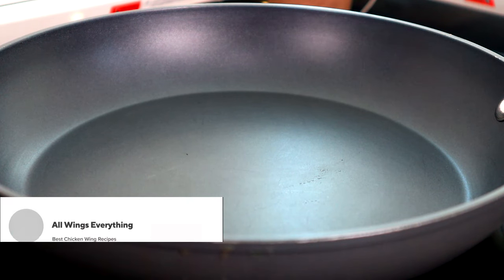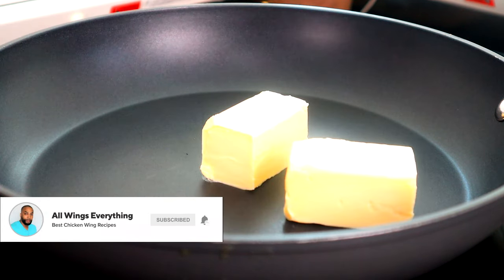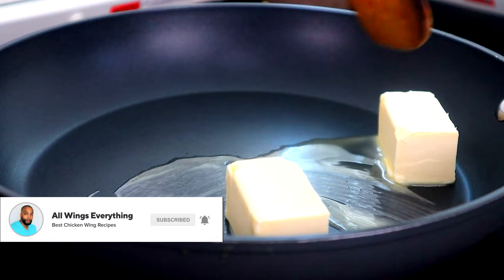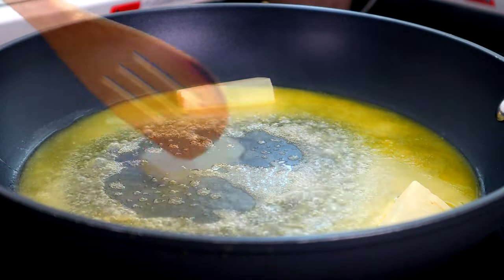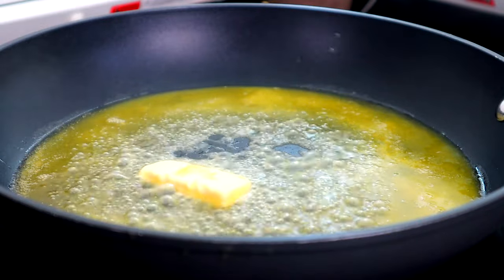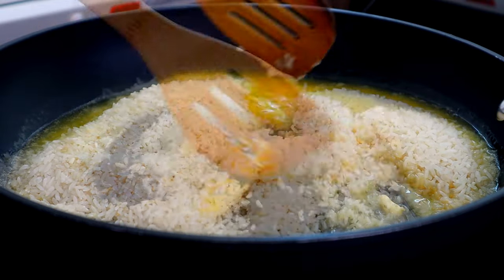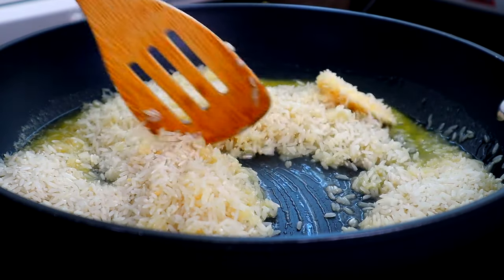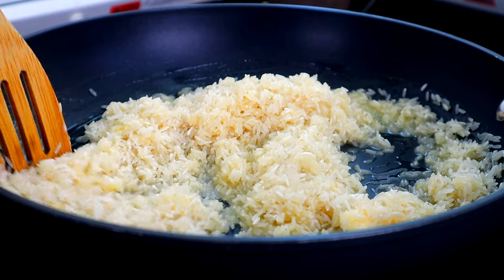All right, to get started, we're gonna turn our cooktop up to a medium heat. We'll add our butter and we're gonna get this melted. Once that butter is almost melted, we're gonna add our rice, and we're gonna cook this over medium heat for about four to six minutes. That rice is gonna start to turn brown through this process.